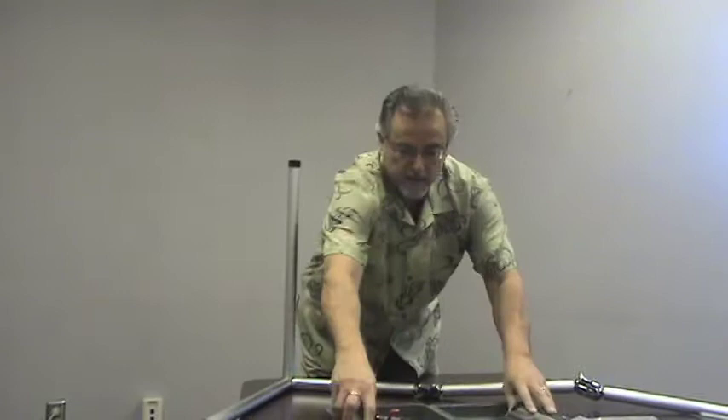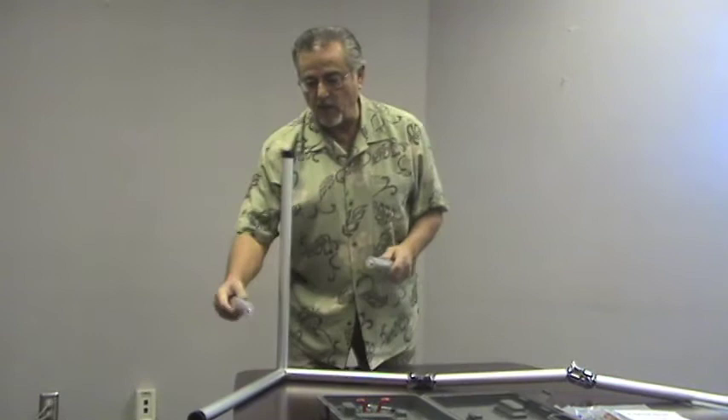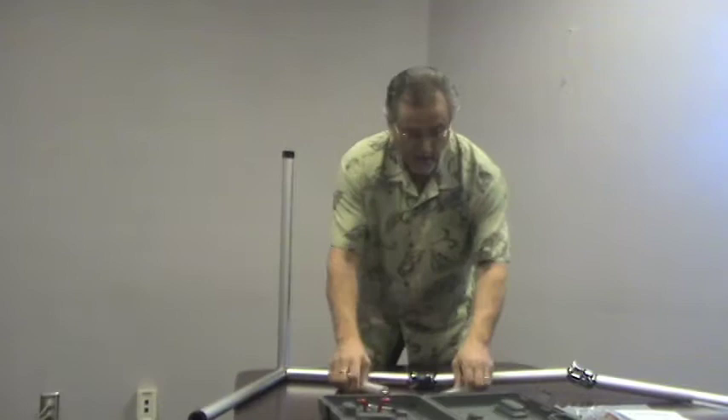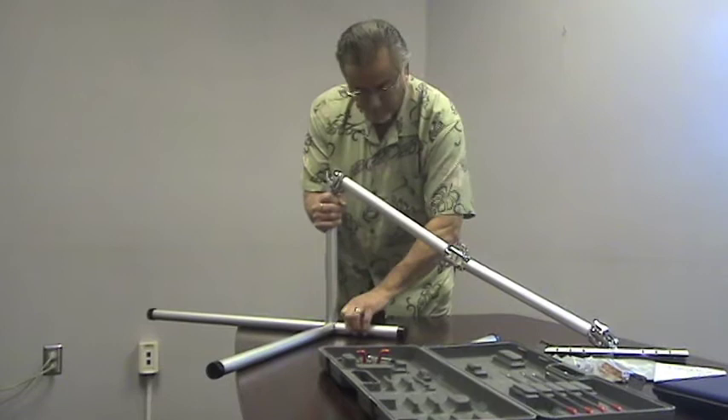Now the other two legs: previously the Mantis notebook arm only had two supports, but the Mantis support arm has four. You can set this up here and screw these in. And screw the second one in.